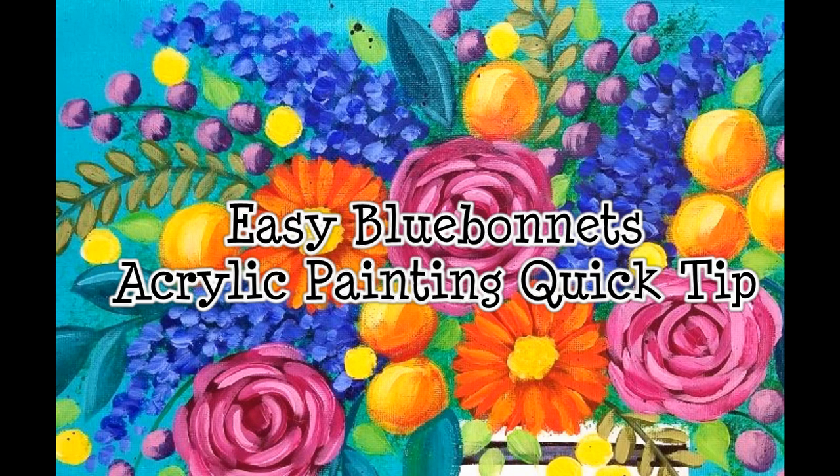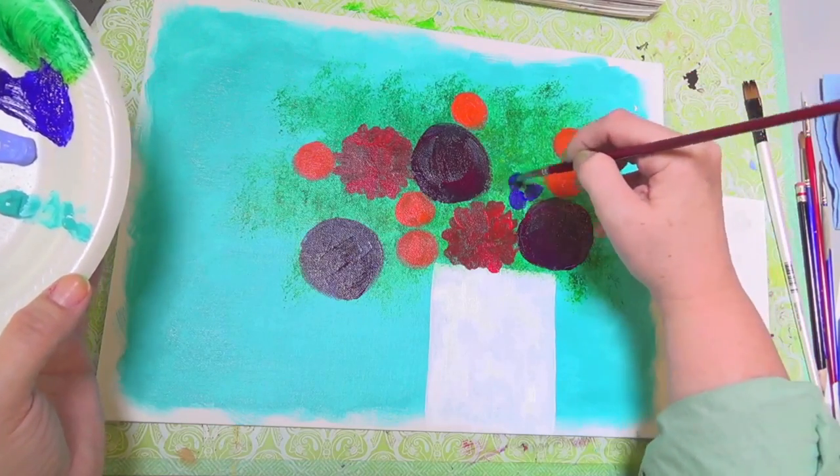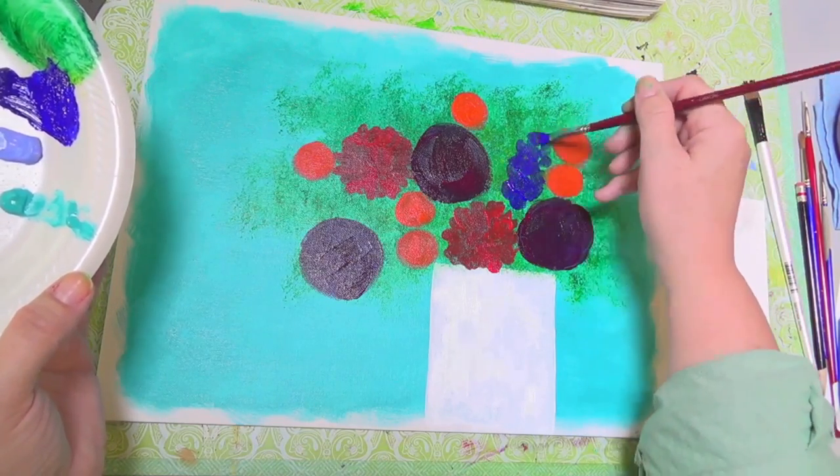Hello, this is Angela Anderson with an acrylic painting quick tip for you. Today I'm going to show you how to do easy blue bonnet flowers, lilacs, delphinium — whatever you want to call them. They're the tall blue spiky flowers that you see in arrangements.